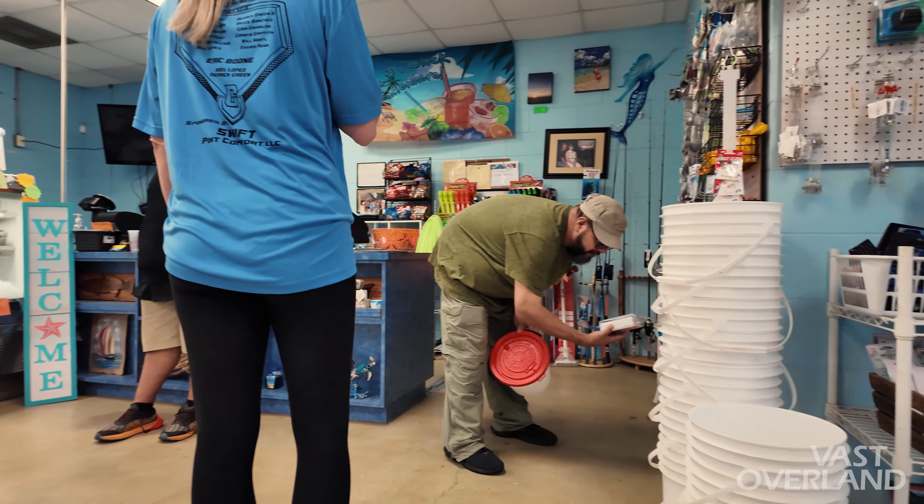She said the croaker are real hard to keep — you've got to keep them aerated. That's why I went ahead and bought an aerator and bucket. We can always use a bucket.